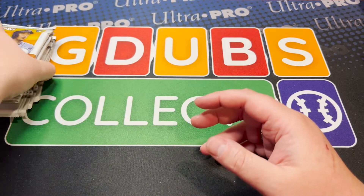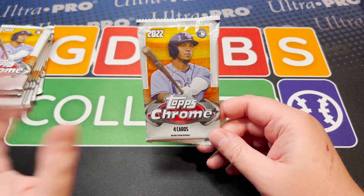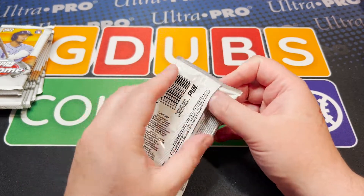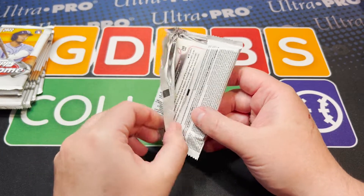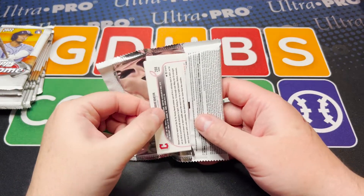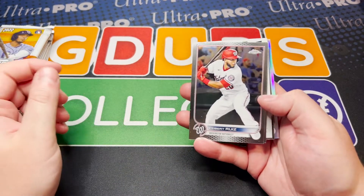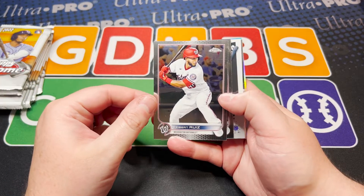We have talked all about it — allegedly we will not be seeing any short prints of the big five out of here. However, you can pull their autographs, so let me adjust that to say the rookie big five. This is Chrome, it's going to be shiny, and I can already see one of the inserts that I really, really like.